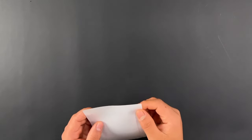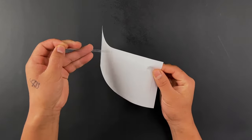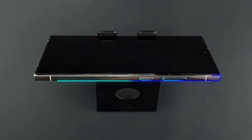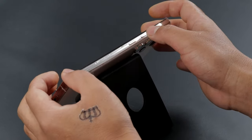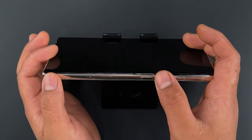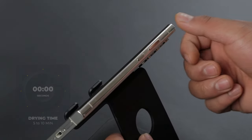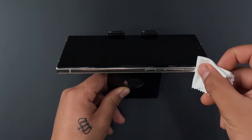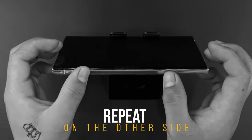Finally, move on to the side protectors application. Spray your fingers and carefully take out the side piece. Spray the liquid on the protector and start applying it while aligning the edges, the power button, and the volume rockers. Once the alignment is perfect, let it dry for 5 to 10 minutes. Press it down in place to secure the protector and then press over it gently with the microfiber cloth. Repeat on the other side and you are done with the sides.